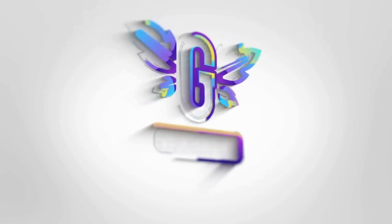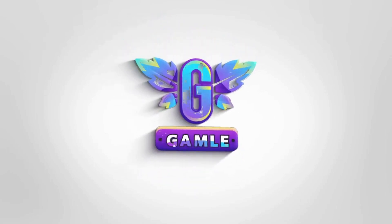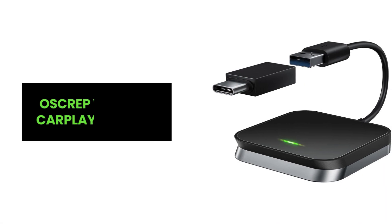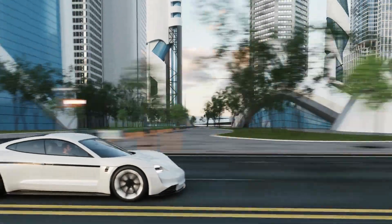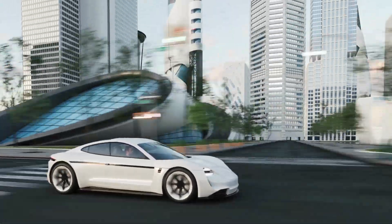Hey, everyone! Introducing the Osgrip Wireless CarPlay Adapter — the ultimate upgrade for your car's entertainment system. Here are some features that make this adapter a must-have for your car.